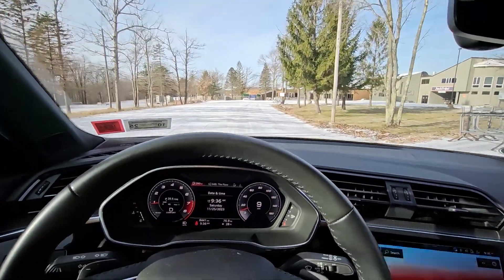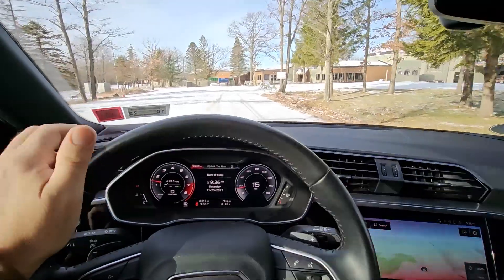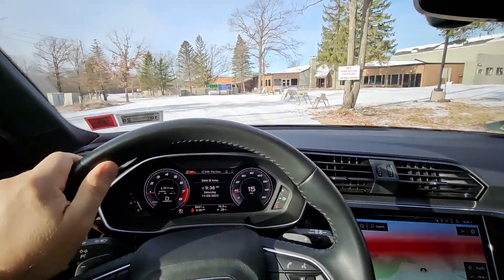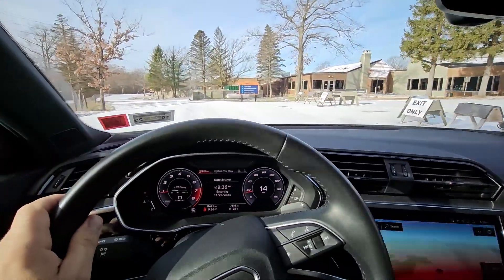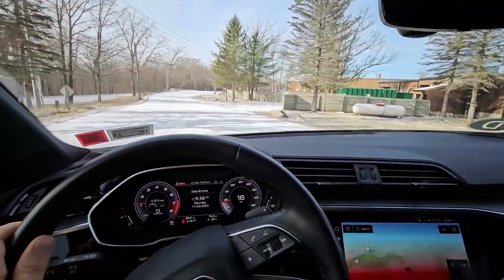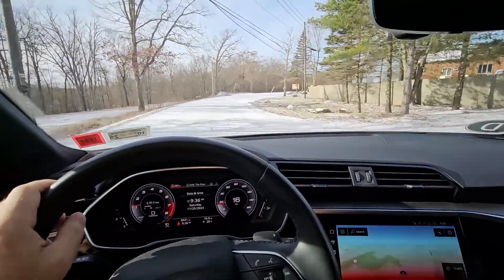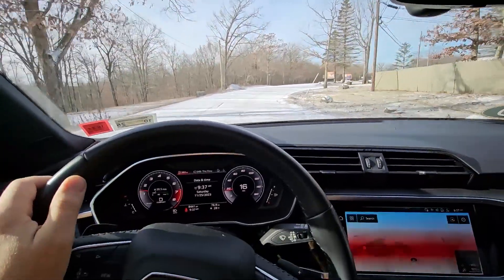Audi Q3, supposedly Quattro — not really. It kind of spins all the time. The front wheel is very, very annoying with this Haldex system, this fake Quattro. And all Quattros in general, past really 2005, everything became nonsense with this 60-40 split. I don't want that.